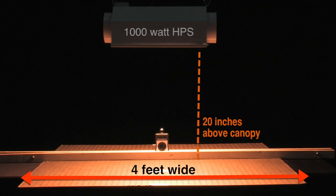We took the center measurement at its highest intensity and calculated the percentage drop off from the center point. We then did the same thing for our iGrow 400 watt light.